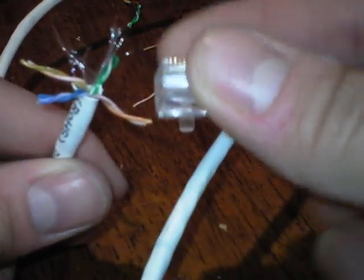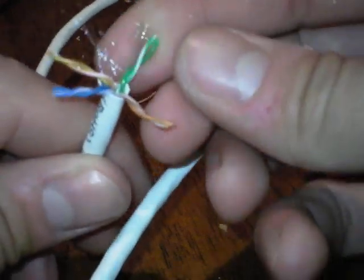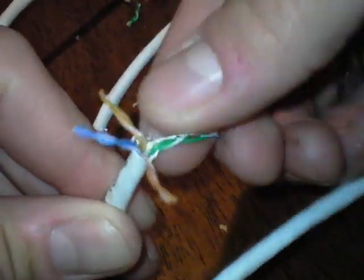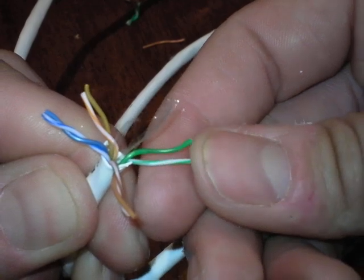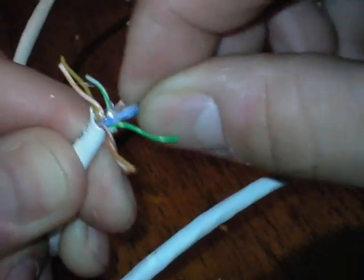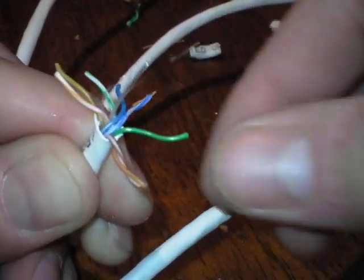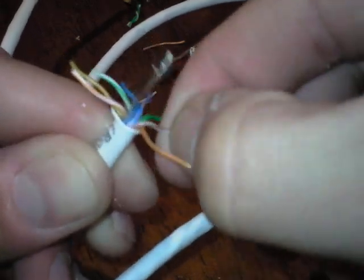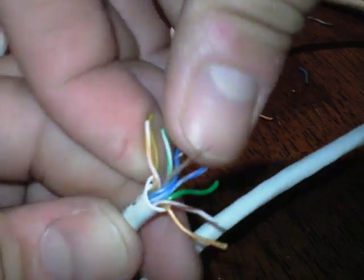Most people accidentally cut the interior wiring when trying to score the outside white sleeve. Once you separate all of them, with the tab side down, organize the wires: orange white, orange, green white, blue, blue white, green, brown white, brown.